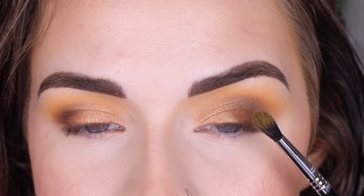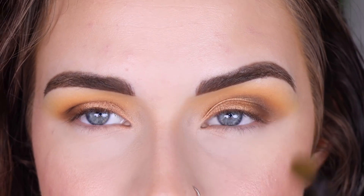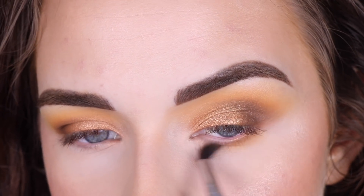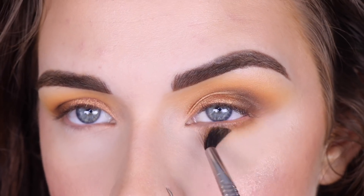Now for the lower lash line, I'm going to take Blonde Roast on my E33 and just blend that along my entire lower lash line. There might be some of that dark shade left over on this brush, which is totally fine.